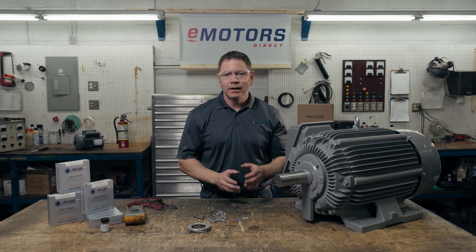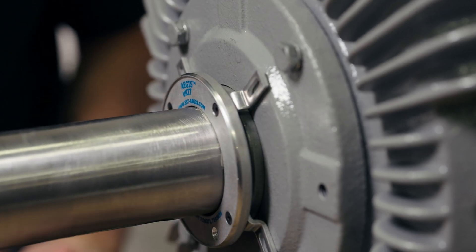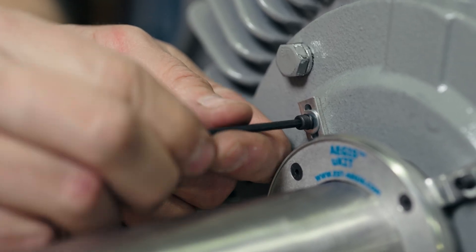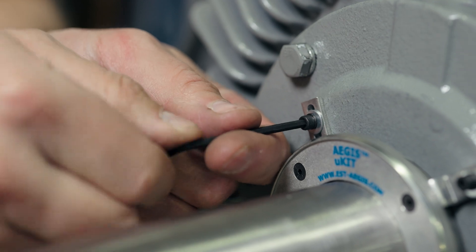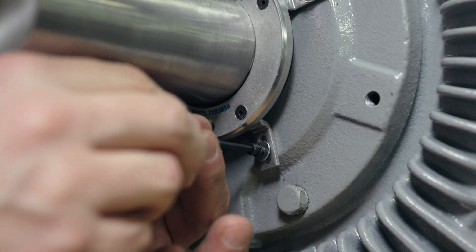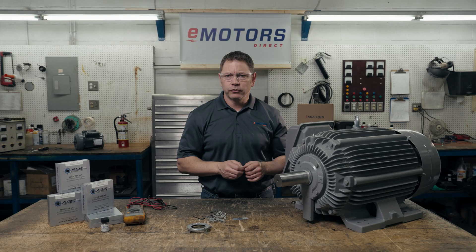Step eight: install the Aegis ring so that the aluminum frame maintains an even clearance around the shaft. Make sure those microfibers are in contact with the shaft. Do not use thread lock to secure the mounting screws as it may compromise the conductive path to ground. If thread lock is required, use a small amount of EP2400 Aegis conductive epoxy to secure the screws in place.